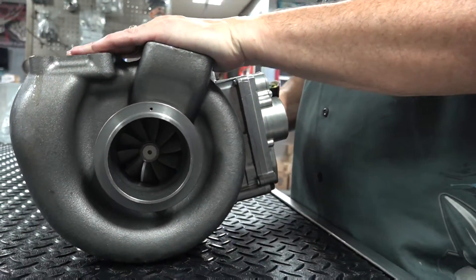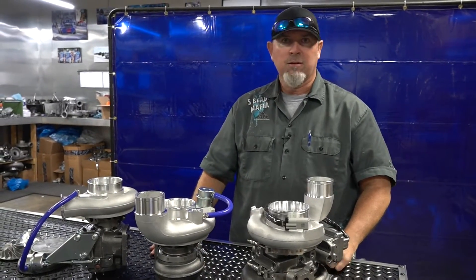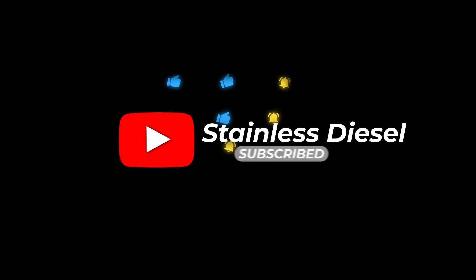I hope you guys like it. Let us know if you have any questions on these — we're happy to answer them. In a future video, we're going to explore our Tow Boss, which is essentially our 60 millimeter compressor, 60 millimeter turbine size, so that'll be in a future video. When you get time, jump on stainlessdiesel.com and poke around and see what all we offer. Thanks guys, let us know what you think. Take care.